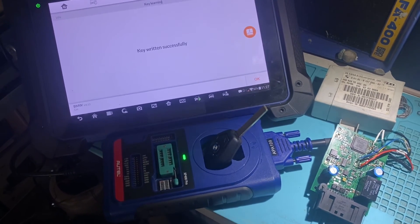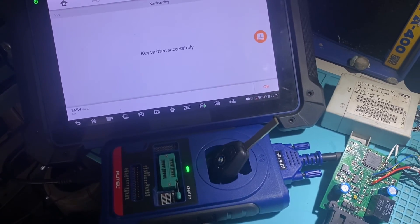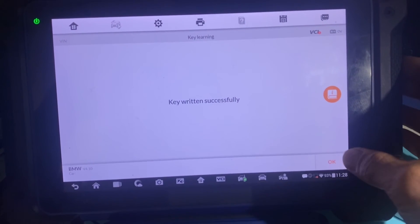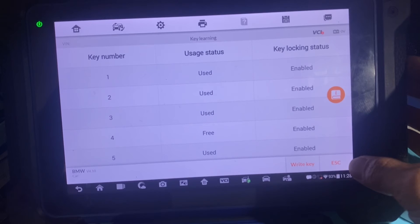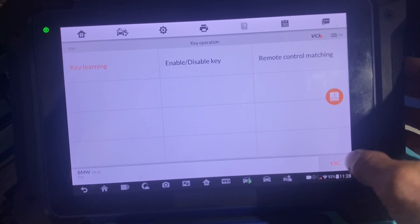Once the key is written successfully, this job is complete. This key will start the car. You can plug the module back in the car. The tool will not give you another file — we do not need to write anything back. That job is complete. All set.